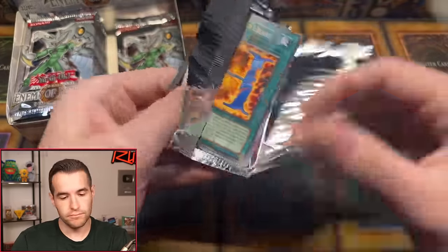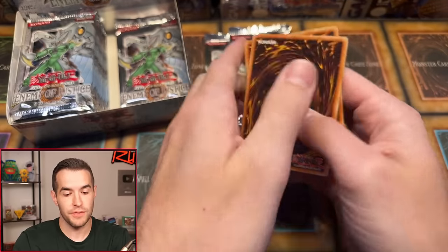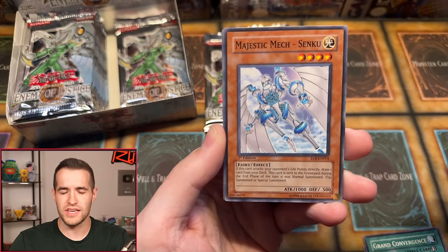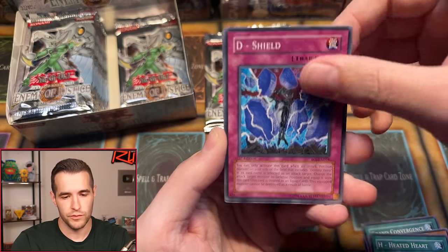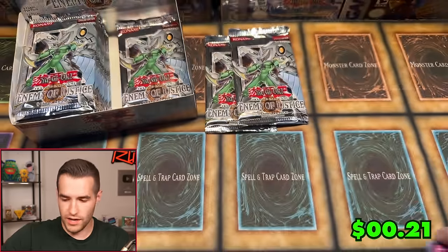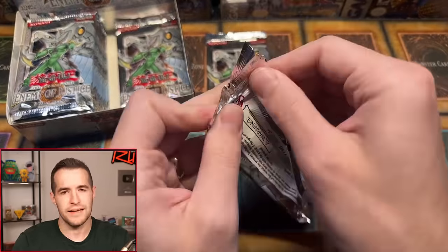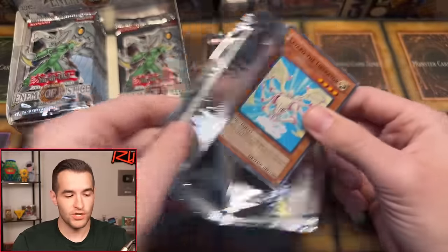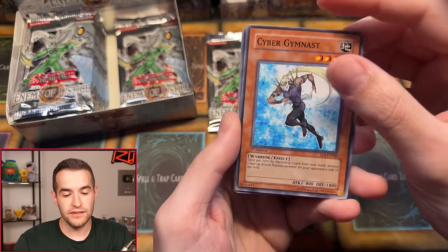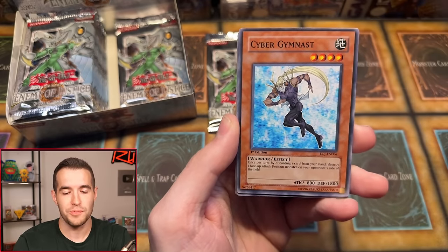We still have potential for ultimate rares in this box — one ultra, one super across five packs is a very good start. We still need the Shining Phoenix Enforcer ultimate and the Dreadmaster. Continuing Jordan's packs: Battery Man D, Righteous Justice, Grand Convergence. I don't recall ever seeing anybody pull the Shining Phoenix Enforcer ultimate rare — maybe somebody has over the years. We have Cyber Captain Tenacious and Life Equalizer. It's a quirky card but awesome — you need a combination of all the heroes to summon it.